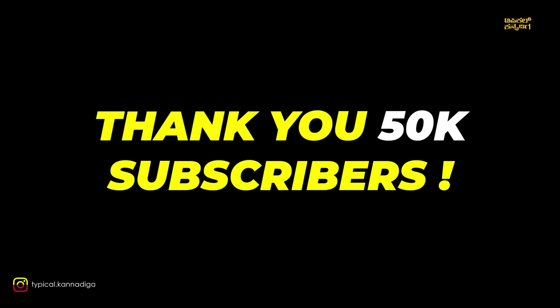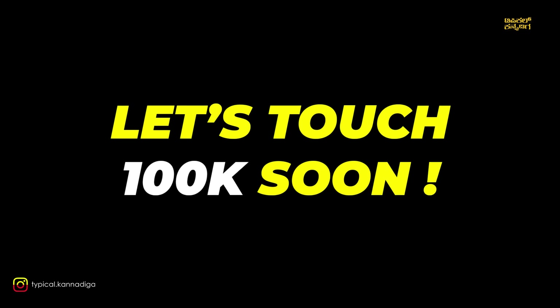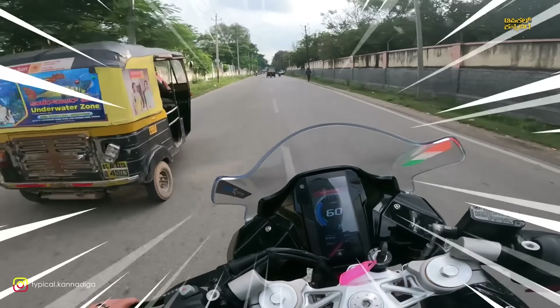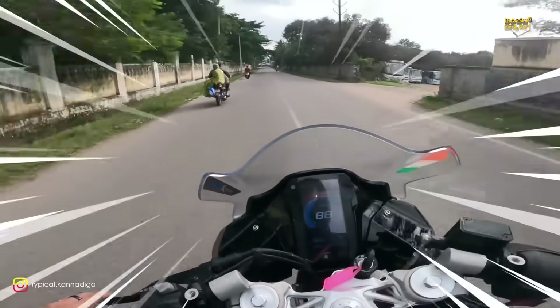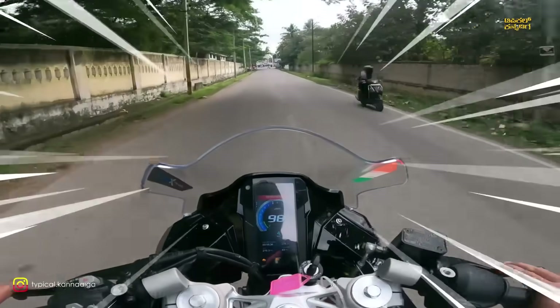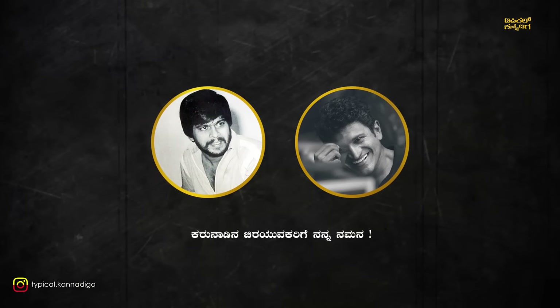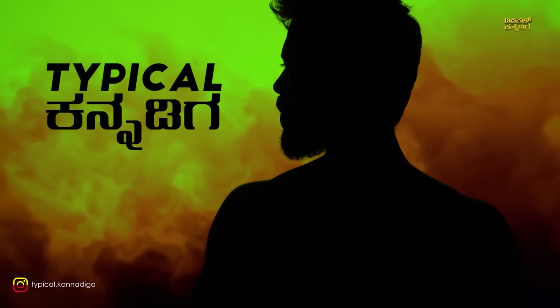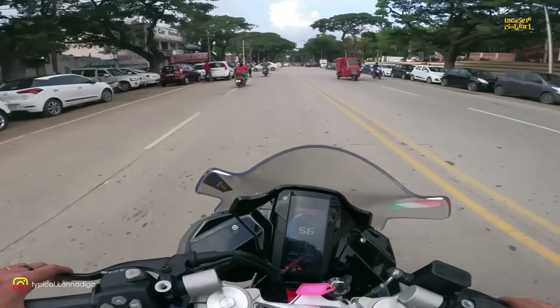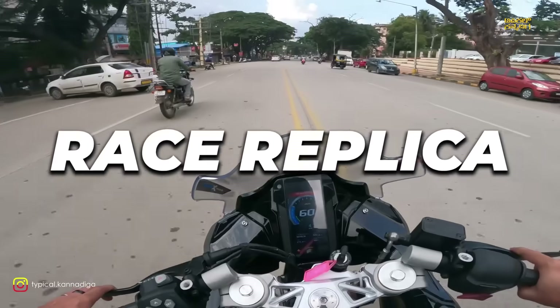Don't touch the bike. This is the RR 310 — the RR 310 Race Replica.